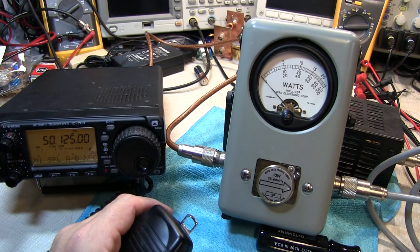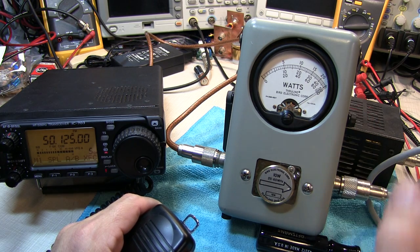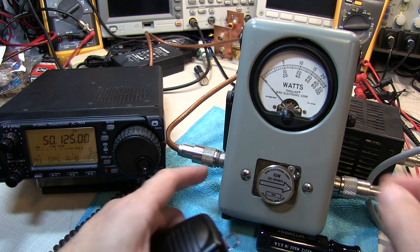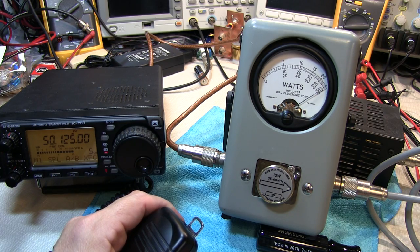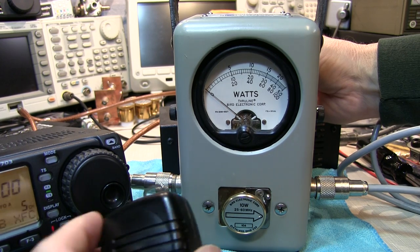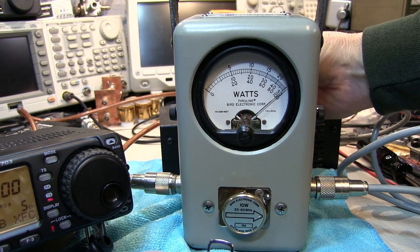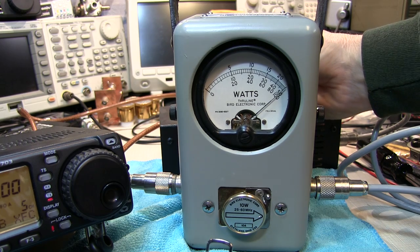We'll check the calibration first with the meter out of circuit, just to verify that we've got an exact full-scale reading. Then we'll push the peak reading circuit in and measure the same thing. We can see we're just ever so slightly high, so we'll have to make an adjustment to the cal pot. With the peak reading circuit in line, we'll key up that same full-scale carrier and make a slight adjustment to the pot to get our full-scale reading that matches the average reading.